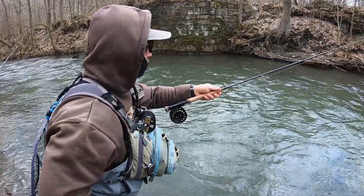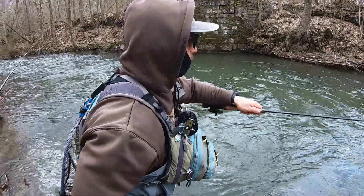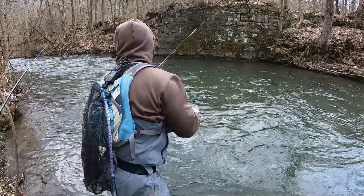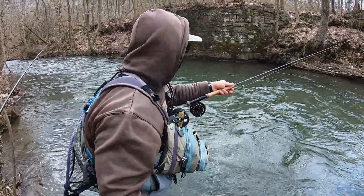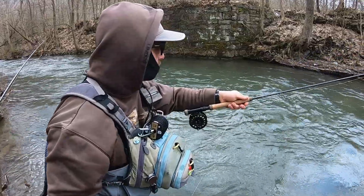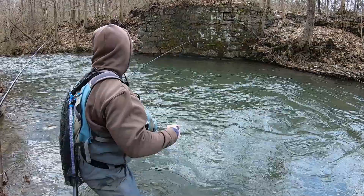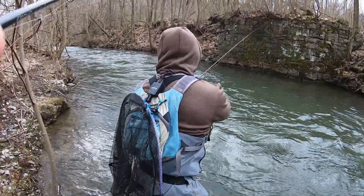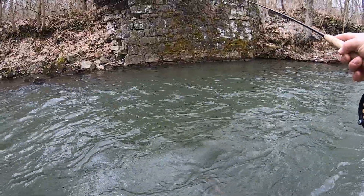Ed's hook set — he barely moves his wrist. What I used to do is set the hook like I was ocean fishing, and that's not a good thing to do. Especially with dual flies you'll tangle them, and if you miss the fish you're going to be in a tree. You basically want to move the flies just a few inches on the hook set, that's all you're trying to do.